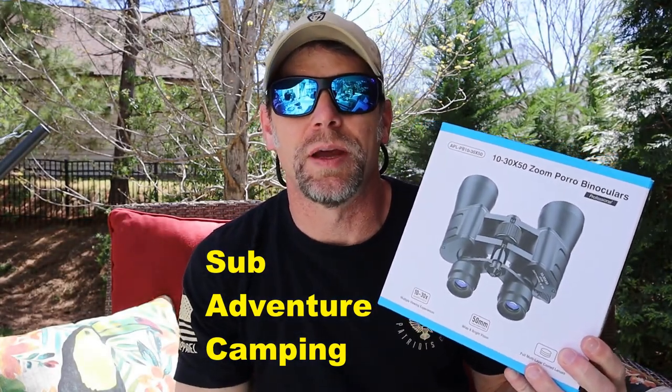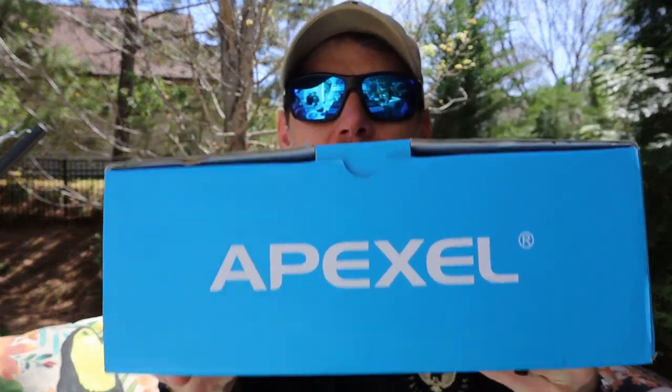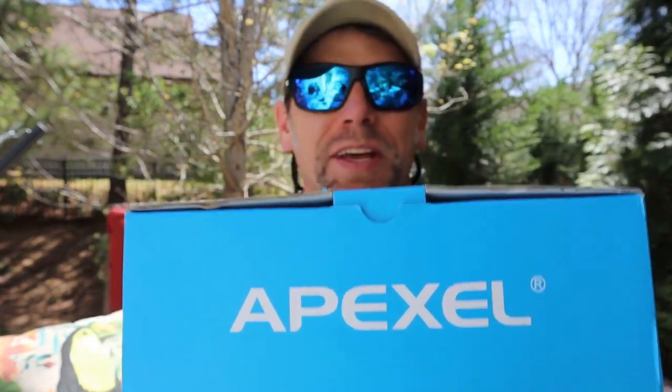Hey guys, welcome back to Adventure Camp. Tactical Nut here, and today we're here to talk about a pair of binoculars from Apex L, so stay tuned.